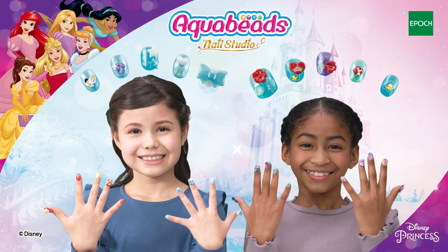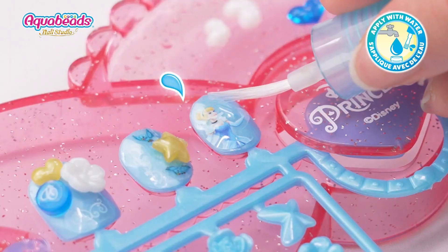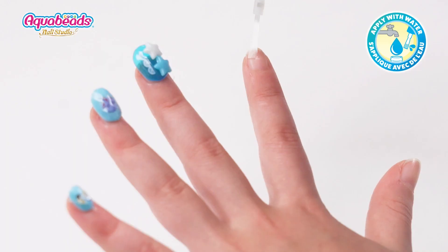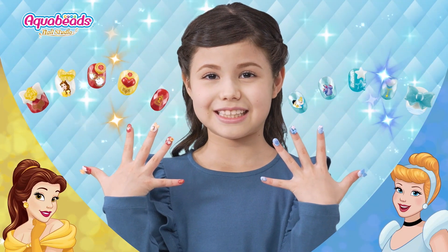Let's play Aquabead Nail Studio inspired by Disney Princess. Choose Aquabead Nails, put them on the work table and add some water. Decorate, and save them to your nails with water. You can make your own original nail art.